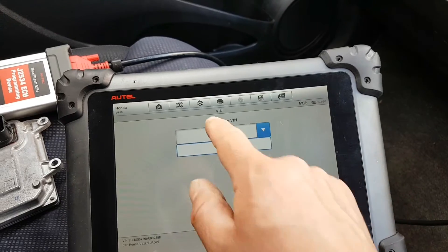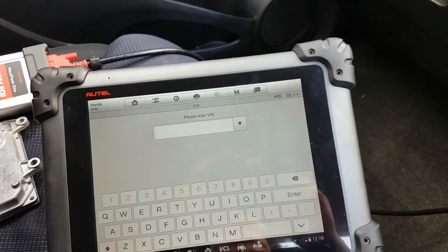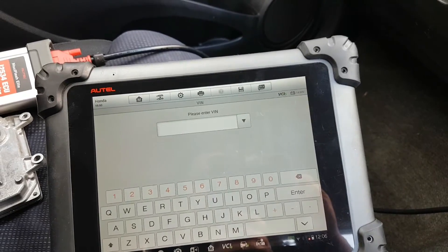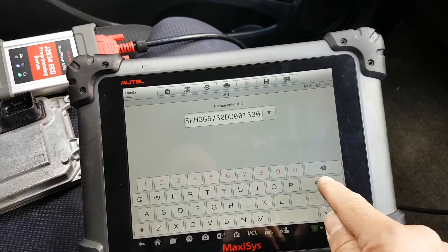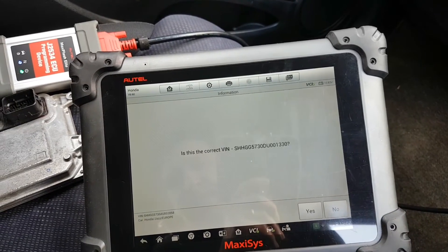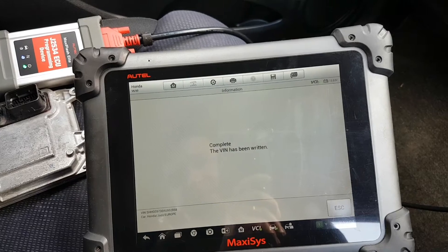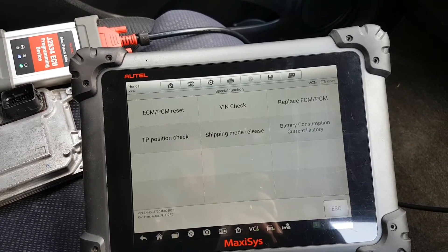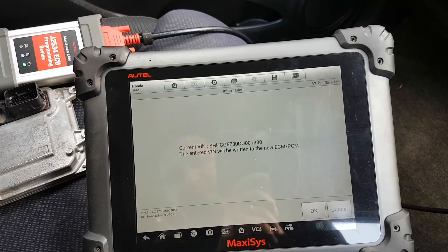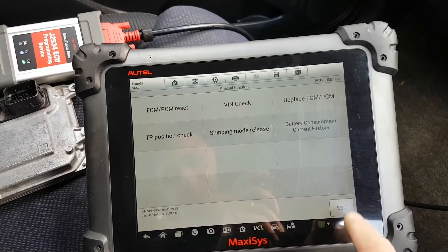I need to put the correct VIN number in now. This is the correct VIN number for this car. Press enter, press OK — yes it is. VIN check done — it wrote the correct VIN number.